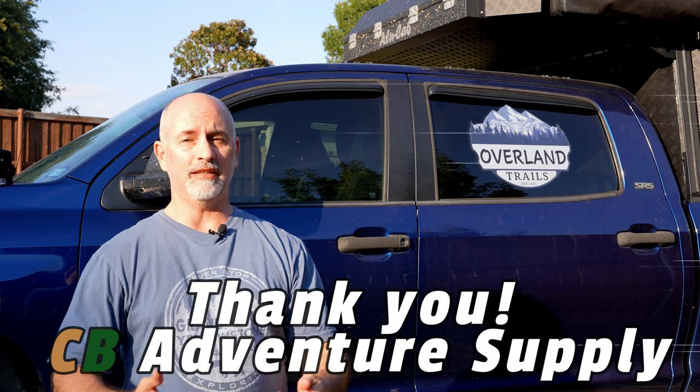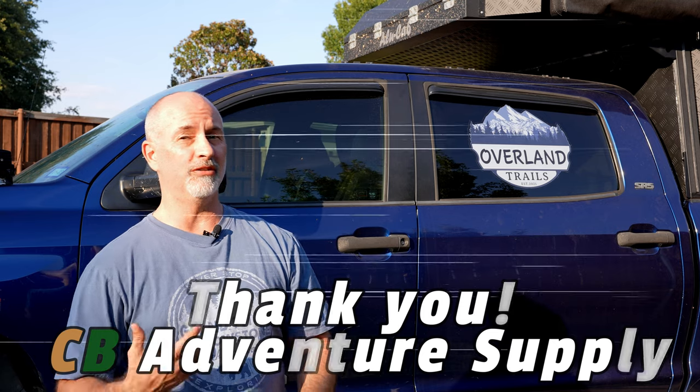Hey everyone, welcome back to Overland Trails Adventures. Today is a very exciting day for the Overland Tundra. I want to show you the latest iteration of what we're doing to it to help extend our ability to go camping later in the fall and earlier in the spring. So let's get into it.